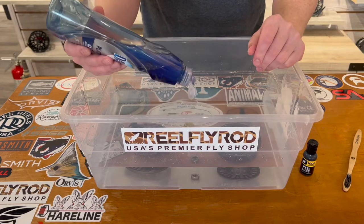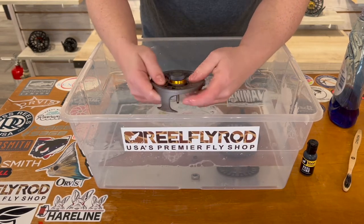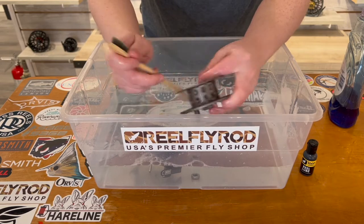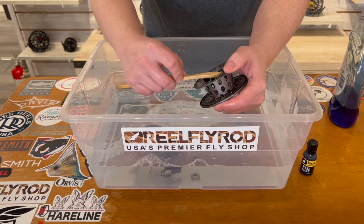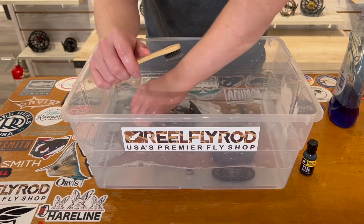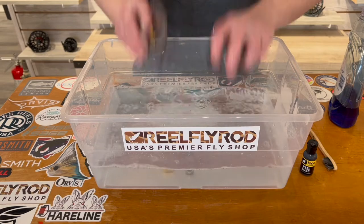After 10 minutes has elapsed, you're gonna want to take your dish soap — just something super mild — put a couple drops in there, start working that into the water, and then just go over your reel by hand to get all that grime and dirt out of the small crevices. Then take your soft bristle toothbrush and start working it into the tiny little bits, getting rid of all that dirt, grime, and algae that builds up over the course of a season.